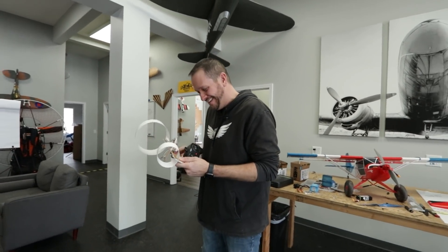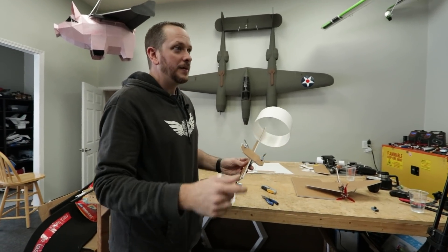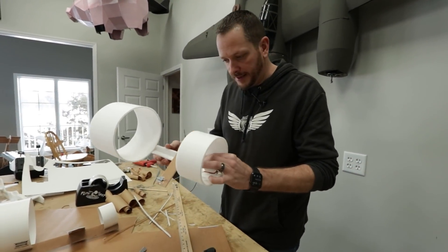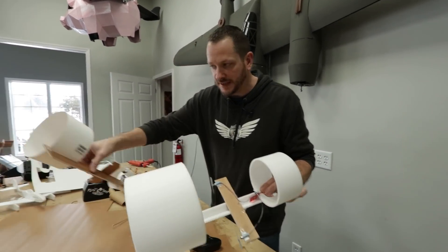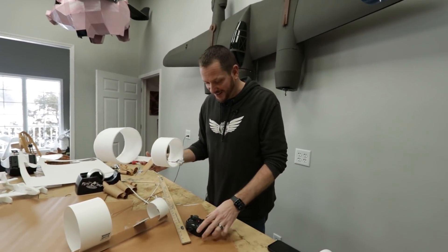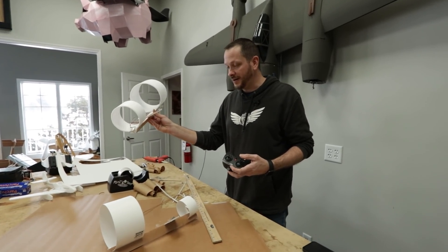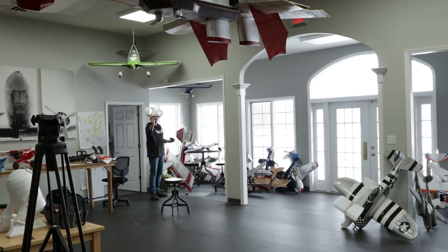He's going for round two and will change a couple things. He bailed on the poster board because it's too heavy, switching to peeled foam board — their staple material. They play catch again before the next build.